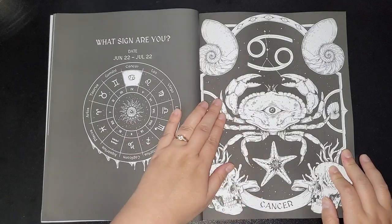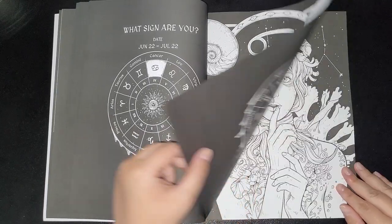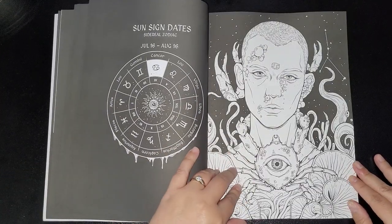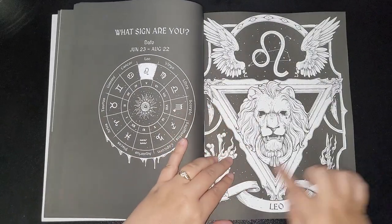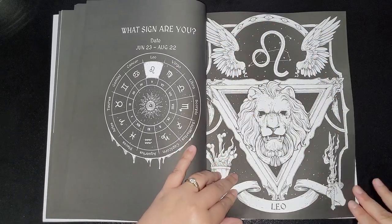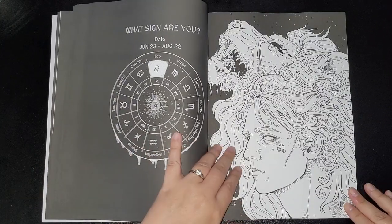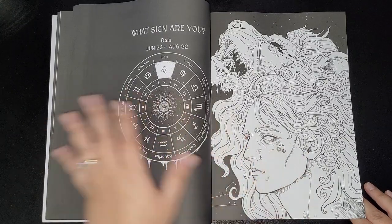Now we've got Cancer — look at that with the creepy eyeball! You've got your female version and your male version. Then we've got Leo, which is my star sign — look at those wings, I love it! You've got your female version and your male version. I really like this idea that they've added both males and females.